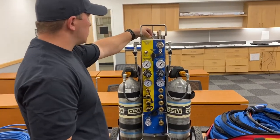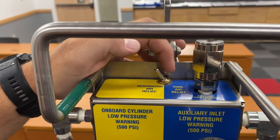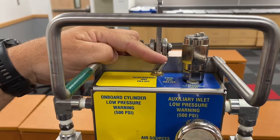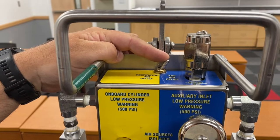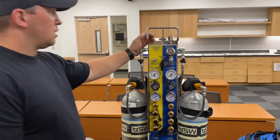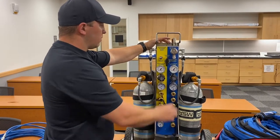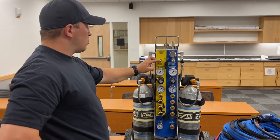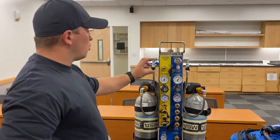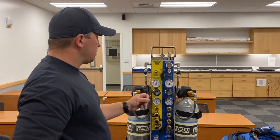Up top we have a toggle switch that controls the relief valve for either the personnel side or the tool side. If we set this toggle switch to the left for the personnel side, the relief valve is set to 125 PSI. If we flip it to the right on the blue side, the pressure relief valve is set to 275 PSI for the tools. If we're only supplying air to personnel, set it on the yellow side; if we're doing both, set it to the blue side. We also have a whistle on the personnel side and a bell on the tool side that signal when pressure is getting below 500 PSI.